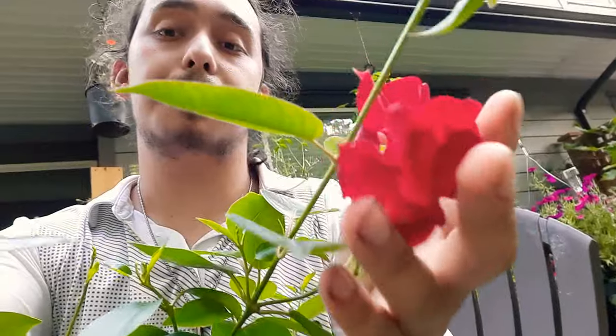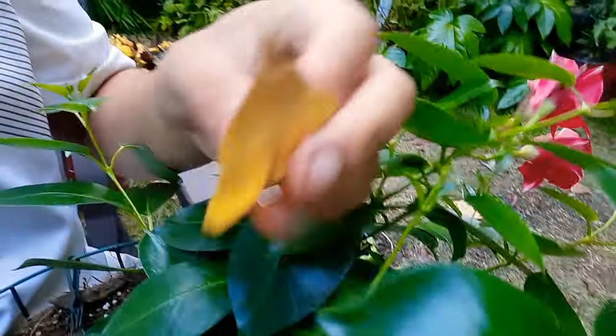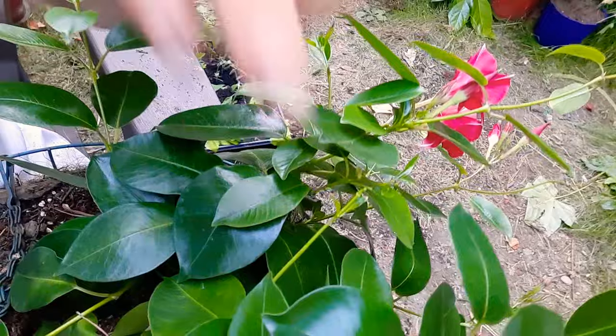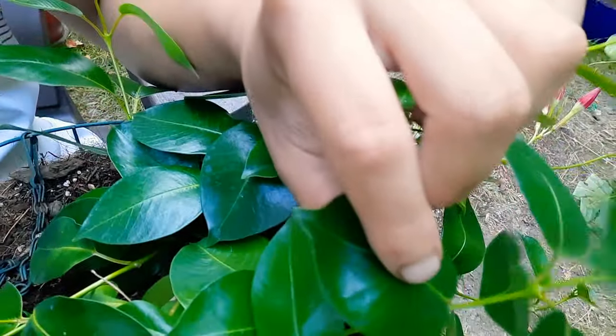This plant is very commonly mistaken for the Mandevilla. I think this is because they have very similar flowers, but I can assure you they are two different plants. The main differences are that Mandevillas readily vine a lot easier than Diplodinias. Diplodinias have a little bit more of a compact bushy growth habit. The leaves are a lot more glossy on the Diplodinia whereas on the Mandevilla they're a lot more ruffled and velvety.